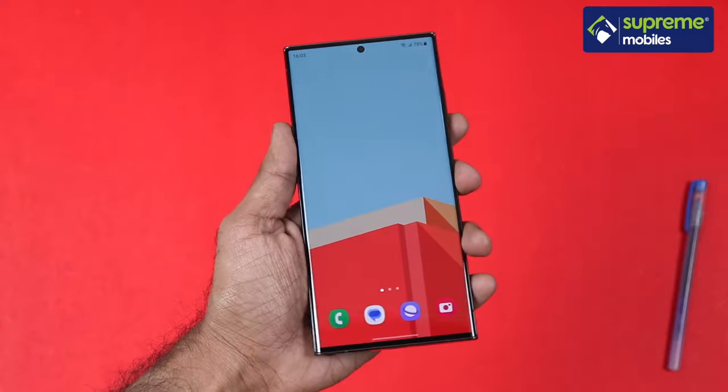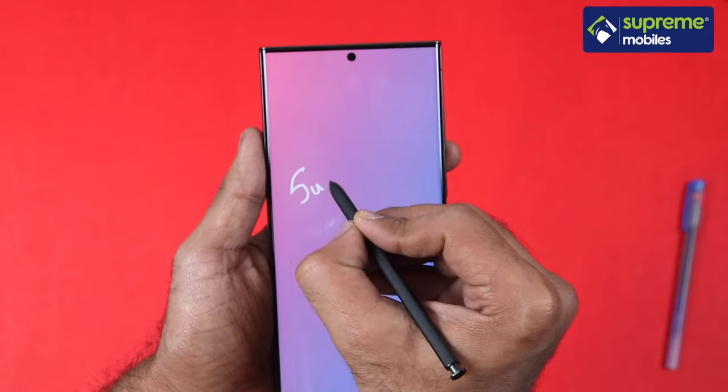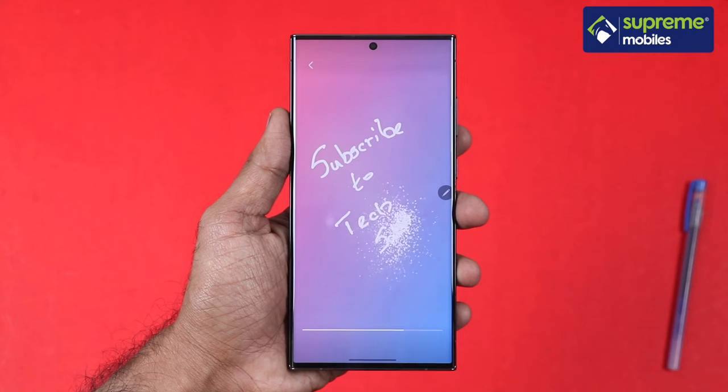The Samsung Note series has evolved into the S Ultra series. The S23 Ultra carries on that legacy with built-in S Pen stylus support. If you were using a stylus on a Samsung tablet and want that experience on a phone, the S23 Ultra is the best option.